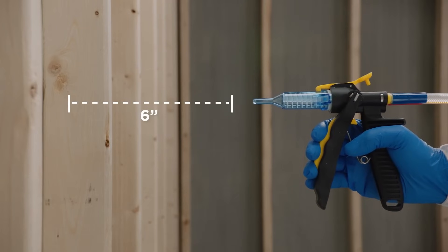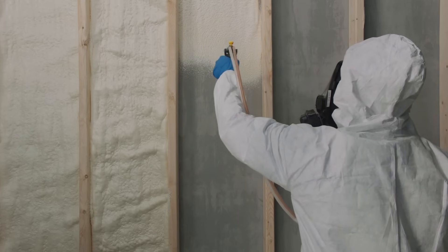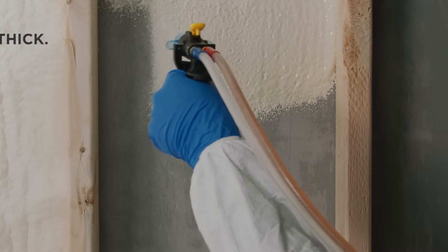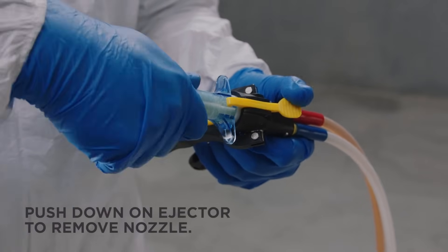Push the nozzle firmly into the instaflow dispenser. Hold the dispenser at least six inches away from the spray area and fully engage the spray trigger when ready. Move in a back-and-forth motion. Keep in mind that the foam cures in about 30 seconds.